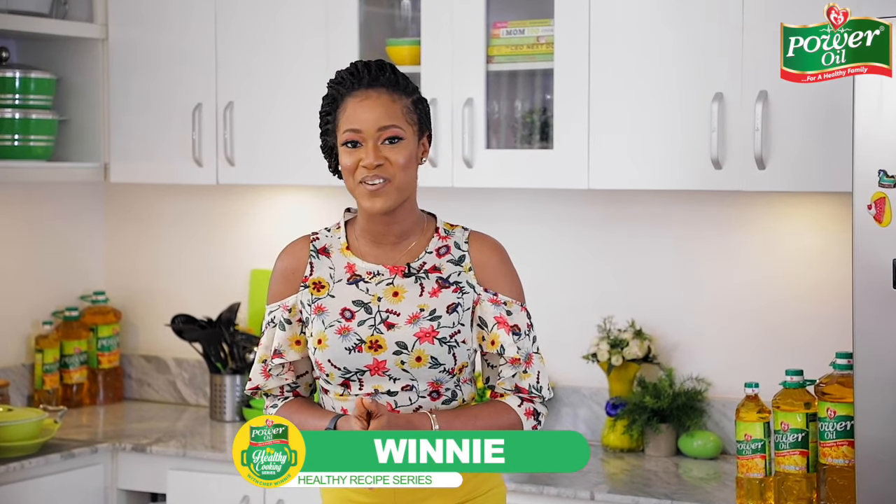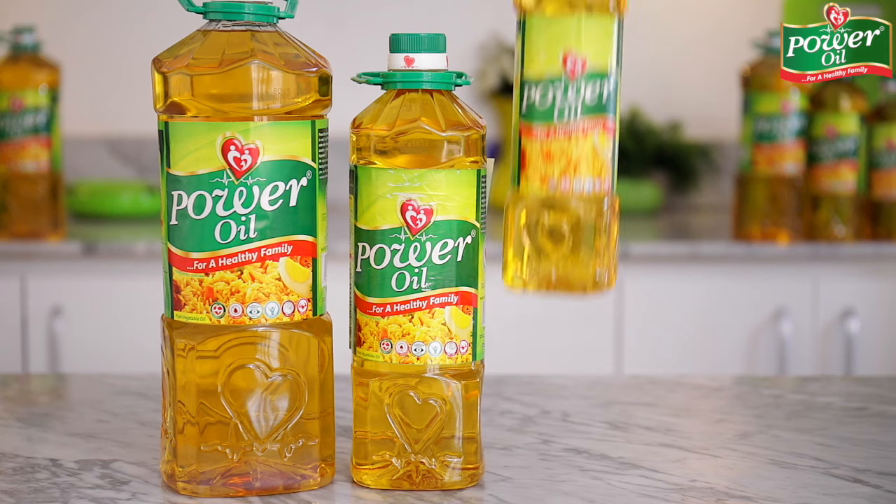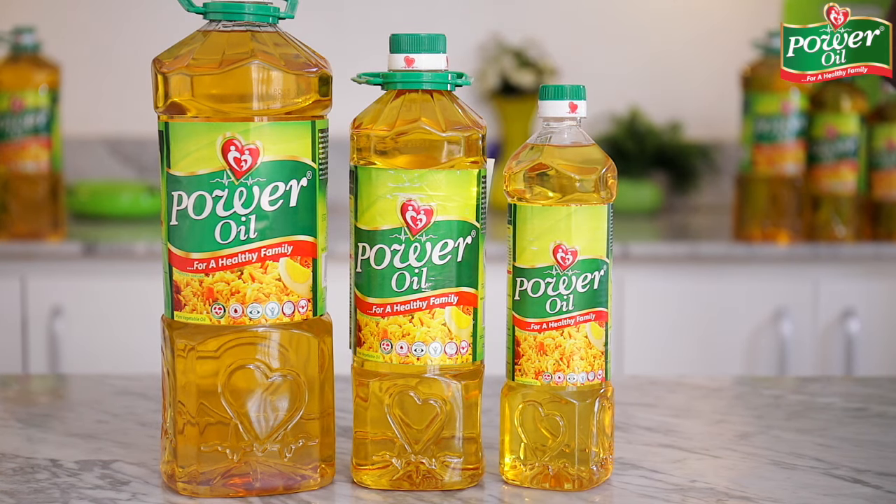Hello everyone, welcome to another episode of the Power Oil Healthy Food Series, where I show you how to make lots of healthy and mouth-watering delicacies using the Power Oil pure vegetable oil. Eating healthy is one of the best things that you can do for your body, and it's also very important that you're mindful of what goes into your tummy.